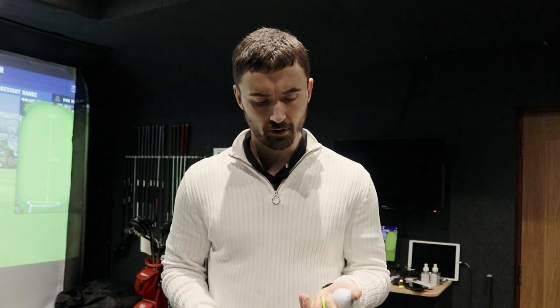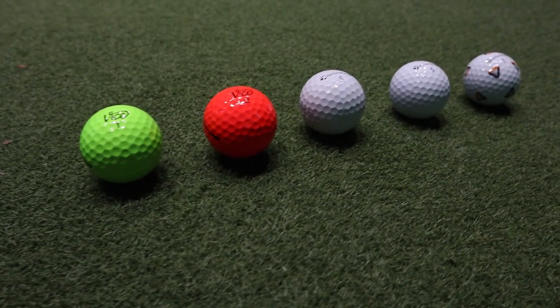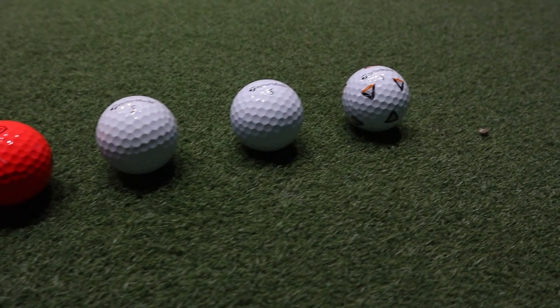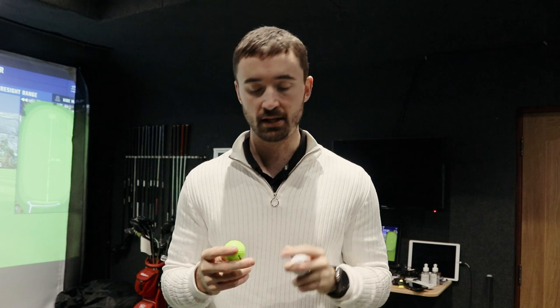First things first, let's talk about the design of these golf balls. TaylorMade have three installments of the TP5 — the TP5, the TP5X, and also the TP5 Pix which has a bit more of a customization factor, which does associate with Vice Golf. The Vice Pro Plus we've reviewed in this series has come in white, red, and then finally this one in neon green. I have heard that the Vice Pro Pluses in these colors may wear quite quickly — I'm not going to review that specifically in this video; the final episode of the Vice Golf series will cover durability.